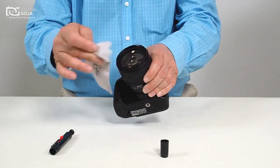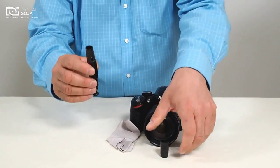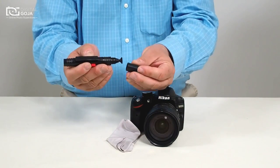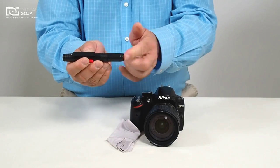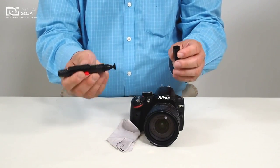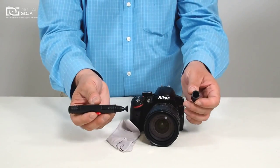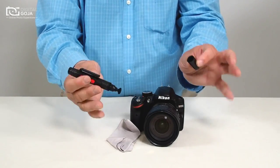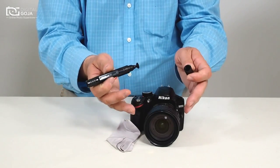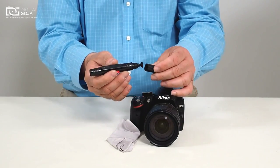This guarantees that we get rid of any smudges, smears, or grease marks. Now it is very important to close this back up to keep it working properly. Remember, this will actually stain any white surface other than glass. So if you put this on cloth or on a piece of paper, don't be alarmed — it will stain. It is meant exclusively to work with our high-end glass and LCDs.